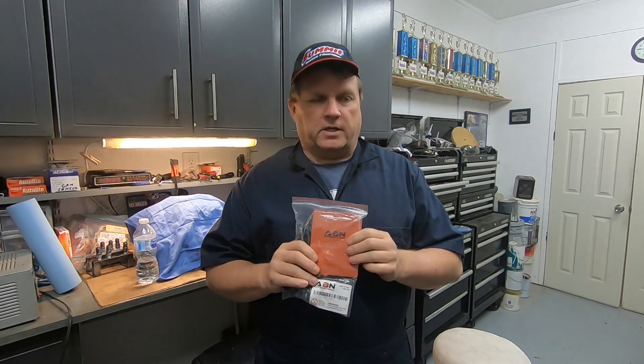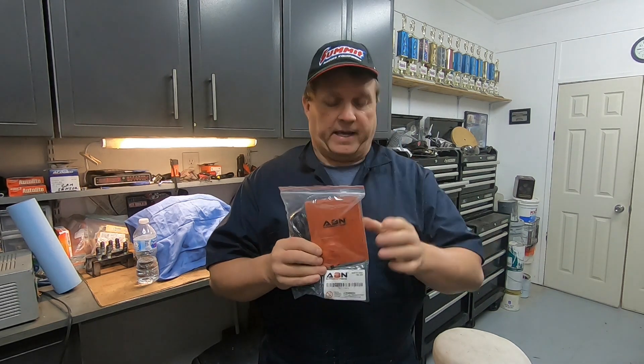Hey guys, welcome back to my channel. I have a lot of projects to work on for wintertime, and this is one of the first ones I want to get started. It's kind of rainy outside, a little cool in the shop — I got the heater on. What I want to do is test my pan heater. It's 150 watts; I want to see how hot I can get oil with just this one pan heater — whether it's big enough or if I need two of these or a bigger one.